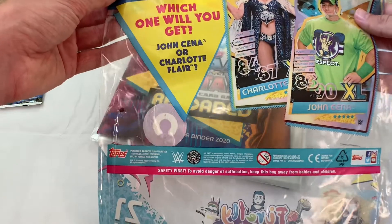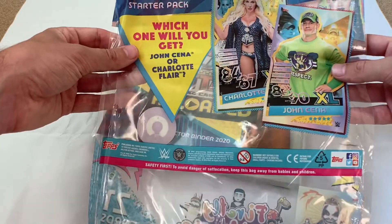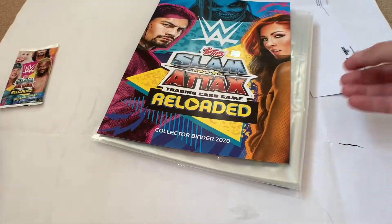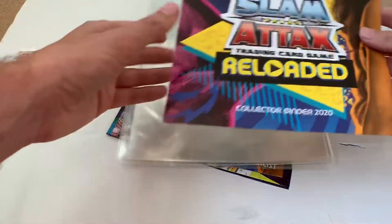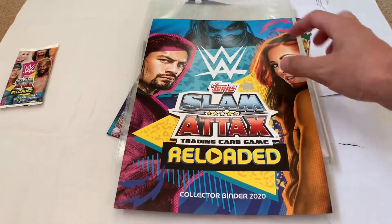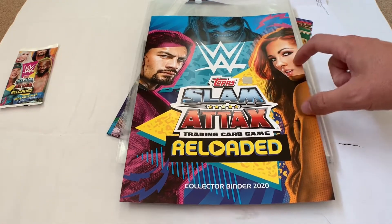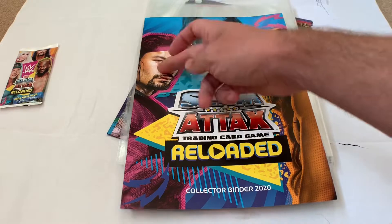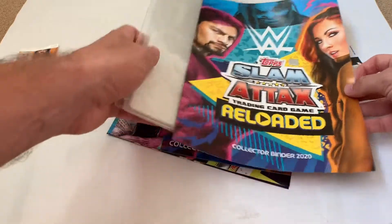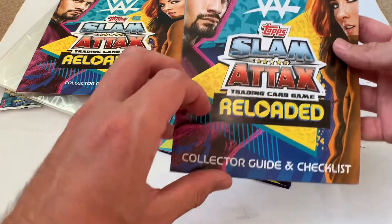We're also getting a giant XL card — either John Cena or Charlotte Flair. Hopefully it's John Cena since we're already getting the Charlotte Flair one in the pack. Let's check out the front cover — really cool colour design. We've got the Fiend Bray Wyatt in the background, Becky Lynch, Roman Reigns who's currently not around due to health reasons.